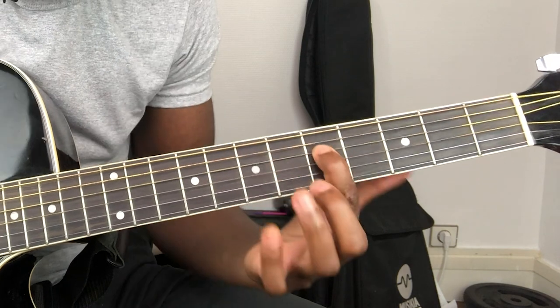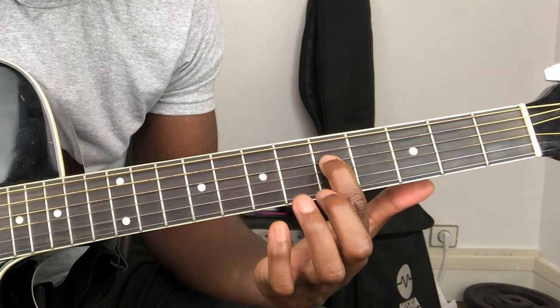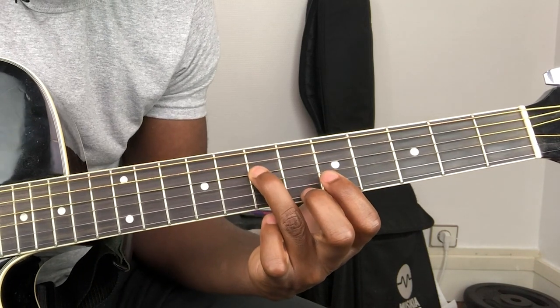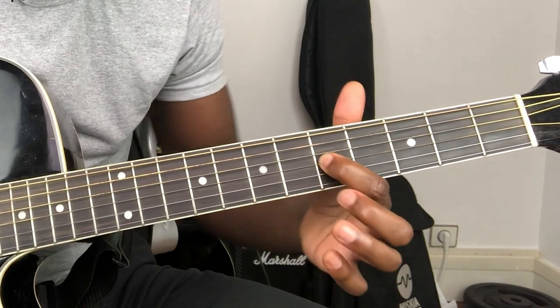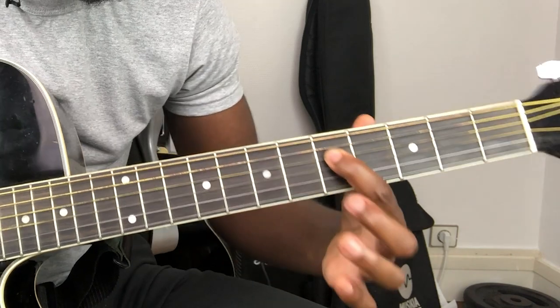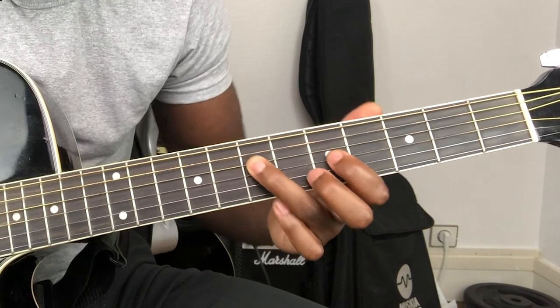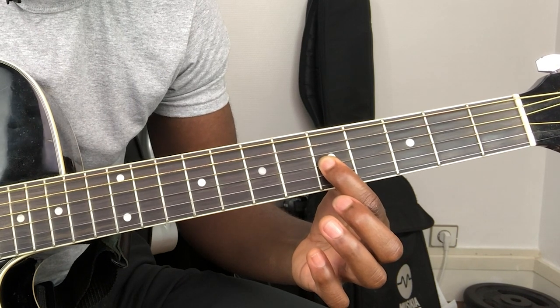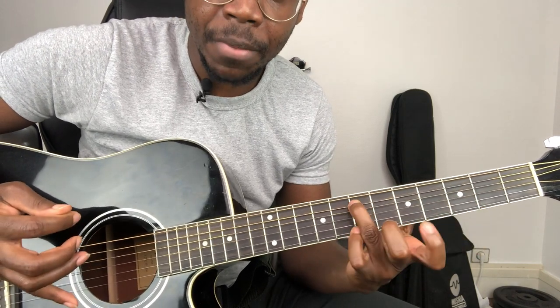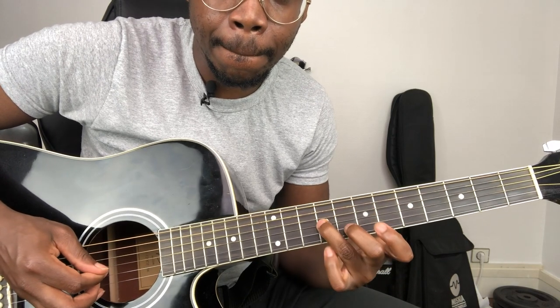And then you get to the string of D and you play on the fifth fret. So string of D, fifth fret, seventh fret. And then string of G — now the G string. Let's do it again: one, two, three, five. Now G, A and C. You've got it. Let's do it again — slide up. And then slide again.